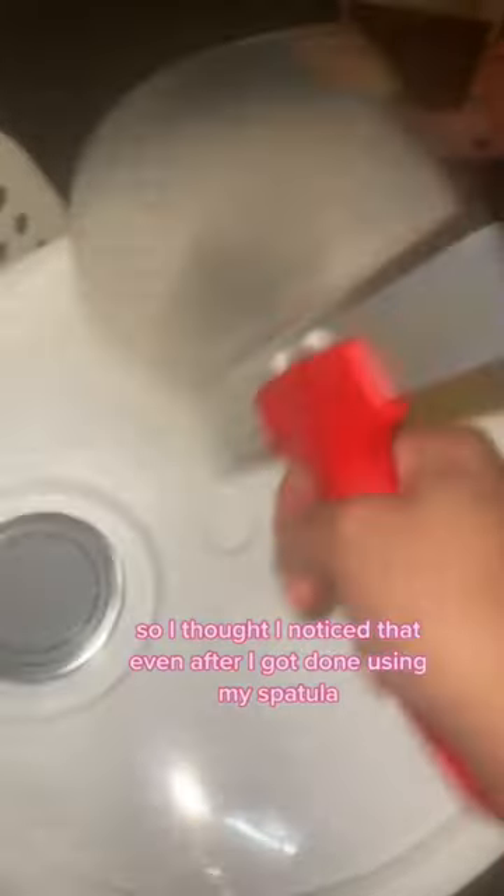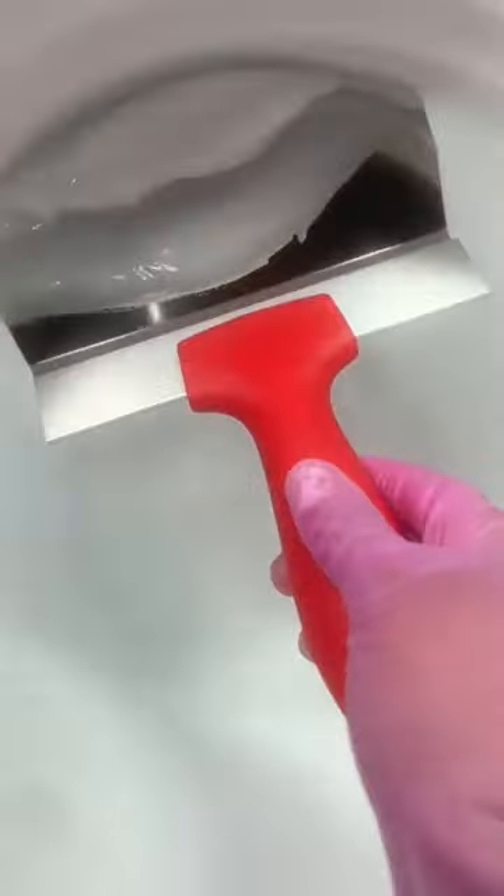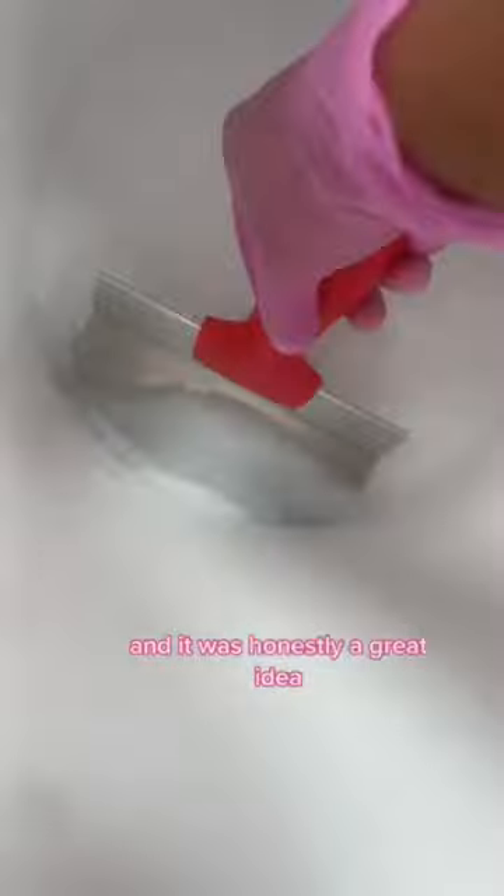I'm finally done with my 5 gallon lotion base, so I thought. I noticed that even after I got done using my spatula that I had a lot of product left. So I decided to purchase a bucket scraper from Amazon because I see Kiki's Cosmetics used this for her lip gloss and it was honestly a great idea.